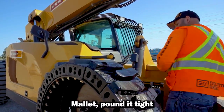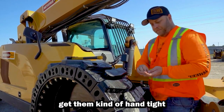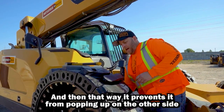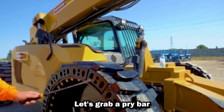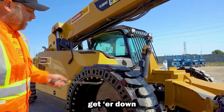Mallet pound it tight, and then I like to put the nuts on one side, get them kind of hand tight against the rim. That way it prevents it from popping up on the other side when I'm pounding that one down. Let's grab the pry bar and get her down.